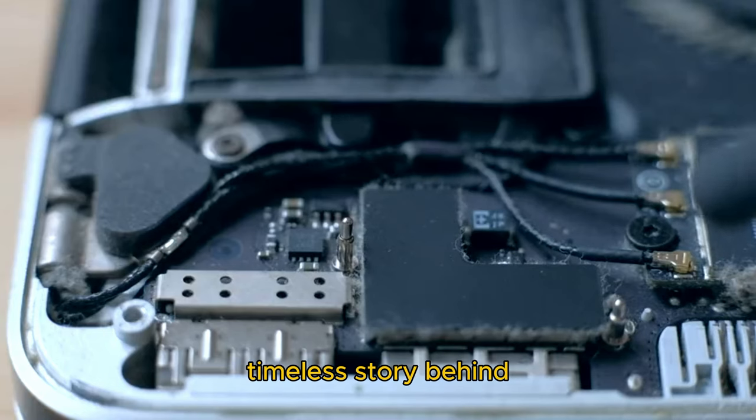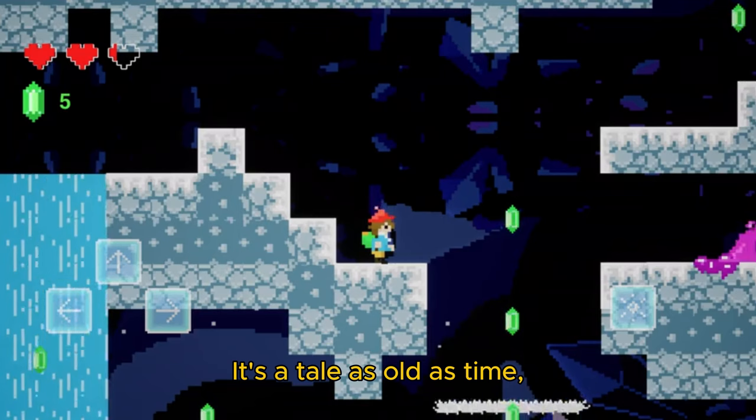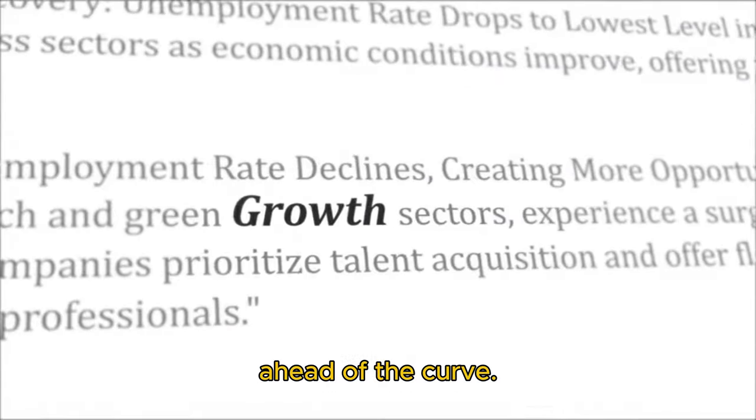This way, you can rest assured that your precious files are safe and sound. Now, let's talk about the timeless story behind updating SSD firmware. It's a tale as old as time, a classic journey that every tech user embarks on. It's a story of growth, of learning, and of staying ahead of the curve.